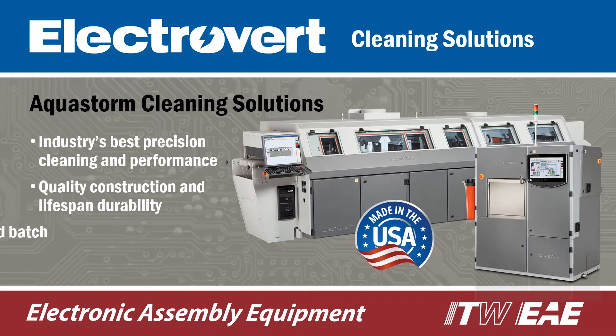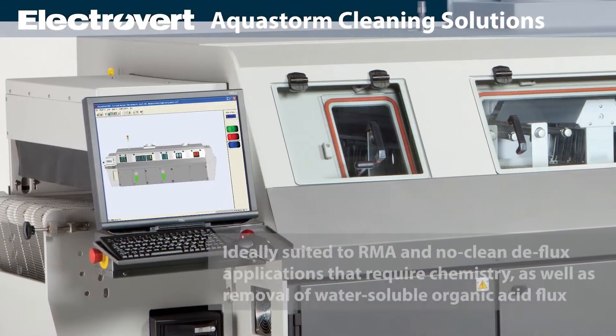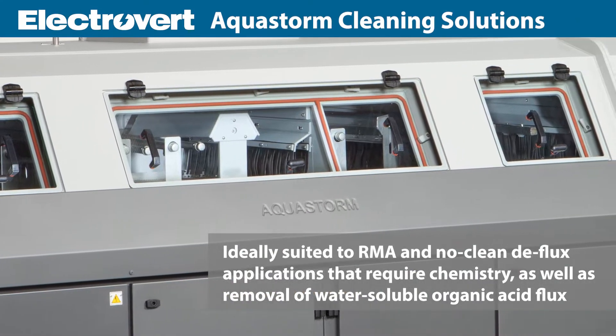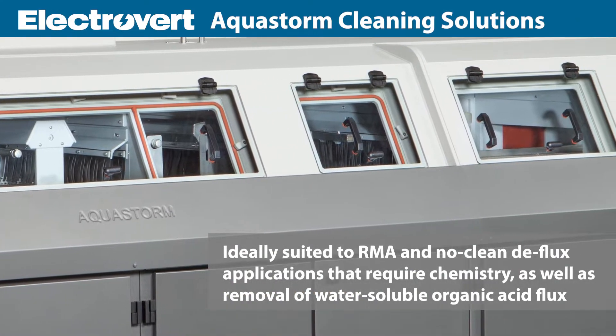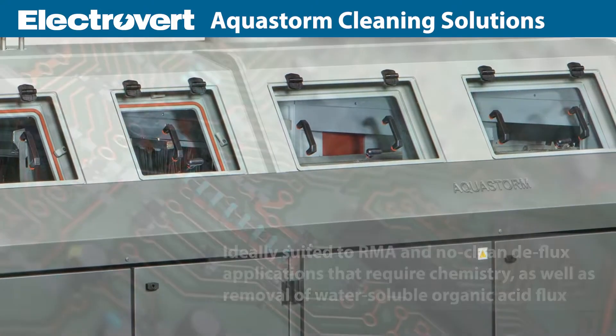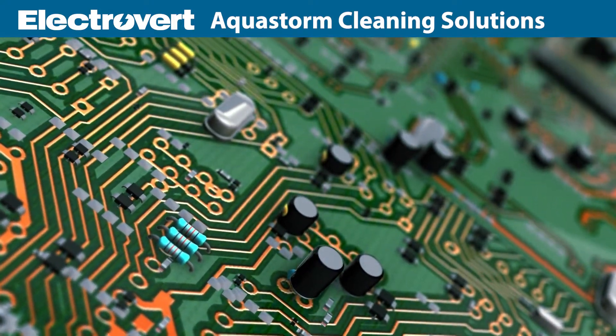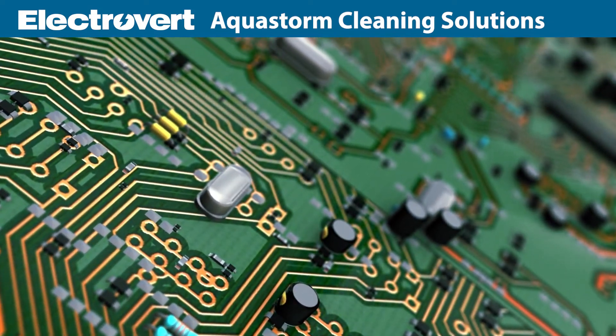AquaStorm inline and batch cleaners are ideally suited to RMA and no-clean deflux applications that require chemistry, as well as removal of water-soluble organic acid flux. Flux formulations for lead-free soldering leave more residue and dramatically increase the need for cleaning.